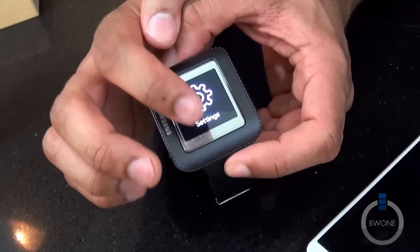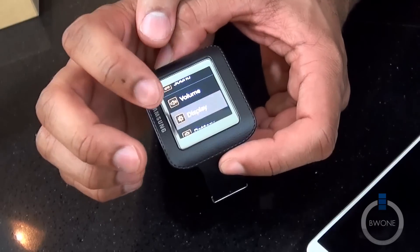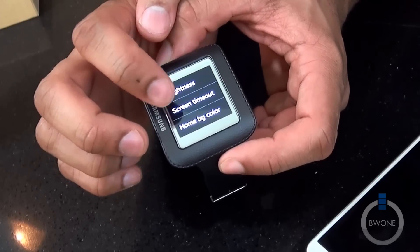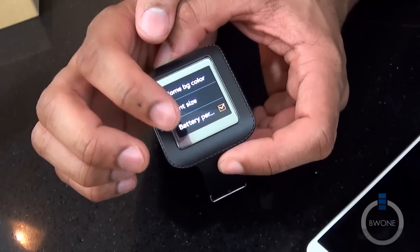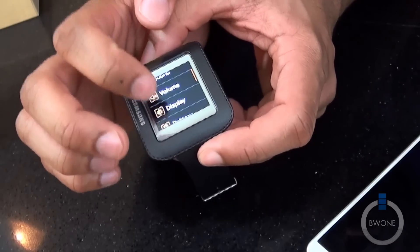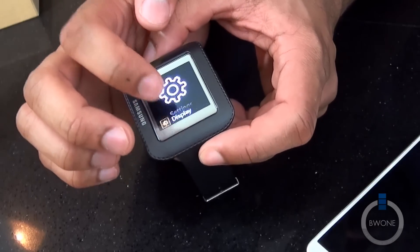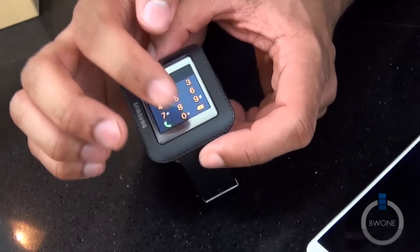Going back into settings, into display — we can customize the brightness, screen timeout, and font size. We can also show the battery percentage. And we can change the backgrounds as well.